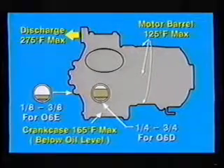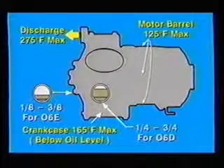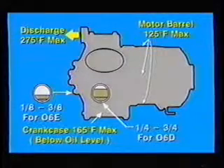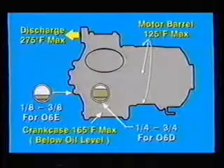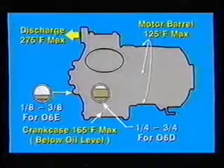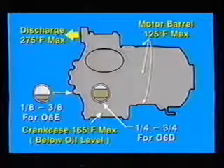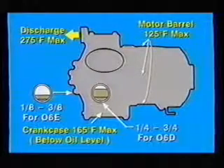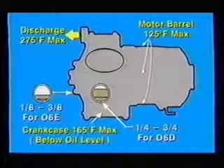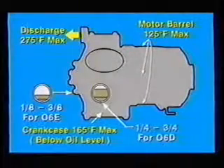To summarize this section on troubleshooting, here is a list of the operating conditions for O6D and O6E compressors. Discharge temperature should not exceed 275 degrees Fahrenheit measured 6 inches from the discharge service valve. With PoE oil applications, 250 degrees Fahrenheit is the maximum recommended operating temperature. Motor barrel temperature should not generally exceed 80 to 125 degrees Fahrenheit depending on application. Note, O6CC may run hotter. Crankcase temperature should not exceed 165 degrees Fahrenheit. Oil levels should be maintained at one-quarter to three-quarters of the sight glass for O6Ds, and one-eighth to three-eighths for O6Es.